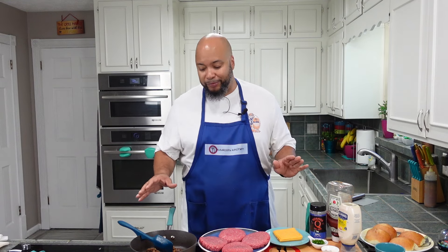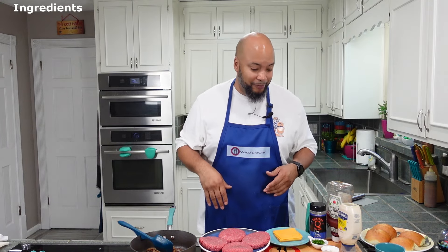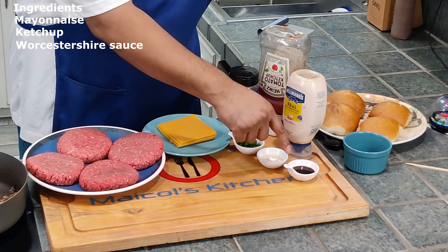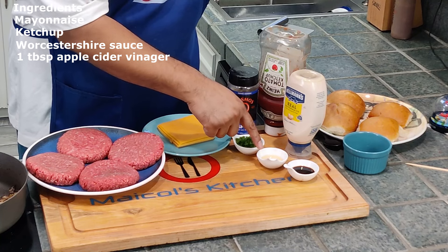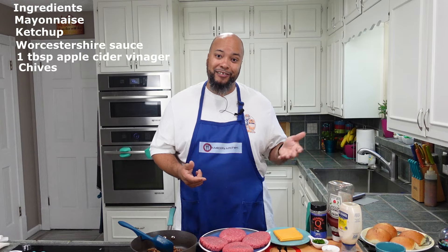So what do we need for this? This is super simple. It's Cinco de Mayo today, but I'm cheating — we're making something super simple on the Blackstone. For the sauce I'm going to do mayo, ketchup, some Worcestershire sauce, a splash — one tablespoon of apple cider vinegar, and some chives and scallions from Carolyn's Garden.